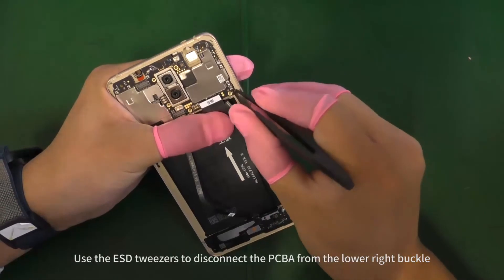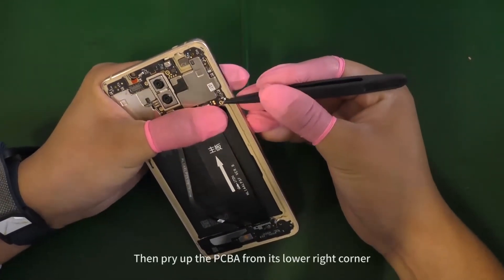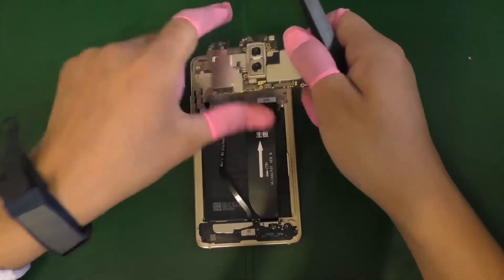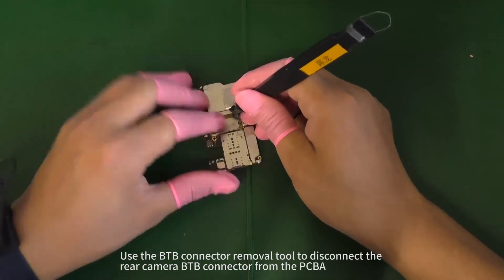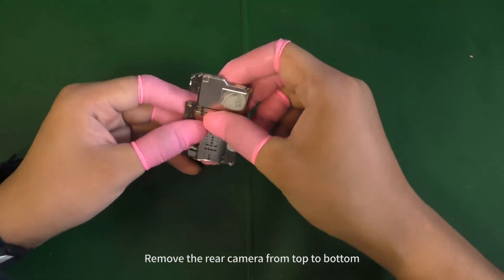Use the ESD tweezers to disconnect the PCBA from the lower right buckle, then pry up the PCBA from its lower right corner. Use the B2B connector removal tool to disconnect the rear camera B2B connector from the PCBA. Remove the rear camera from top to bottom.